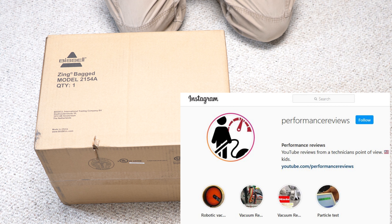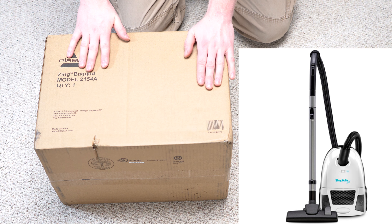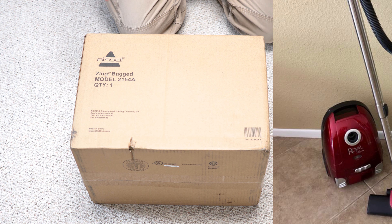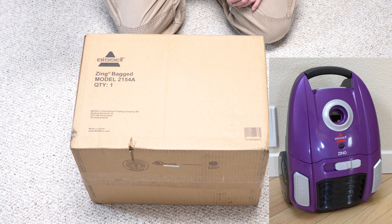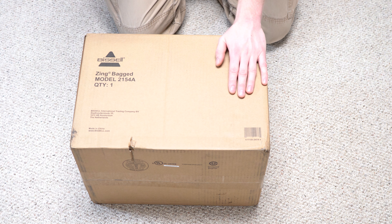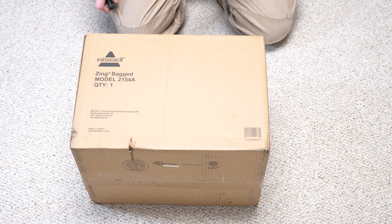Welcome to Performance Reviews, where I give you the review from the technician's point of view. Today I have a Bissell Zing — though it could be a Simplicity, a Riccar, or a Royal. This machine has many names and has been made under many names. As the title implies, the prices for these vary greatly — I've seen them as low as $50 and as high as $200. I am a vacuum technician with a background in manufacturing, so I'll give you a different perspective than your average consumer or paid shill.